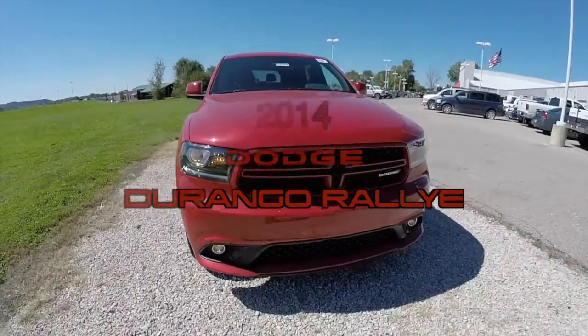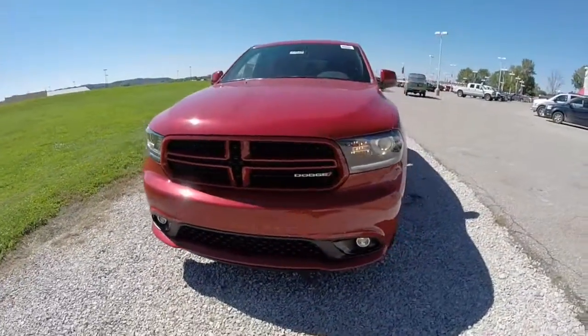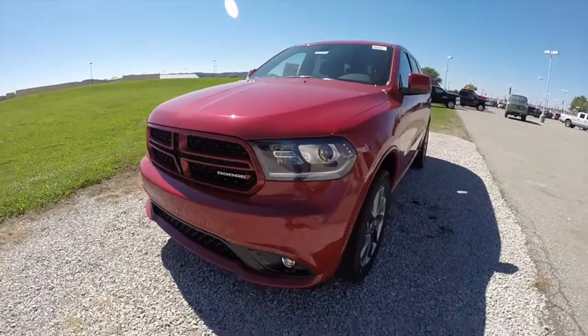Hello everyone. Today we're going to take a quick walk around and look at this 2014 Dodge Durango Rally.